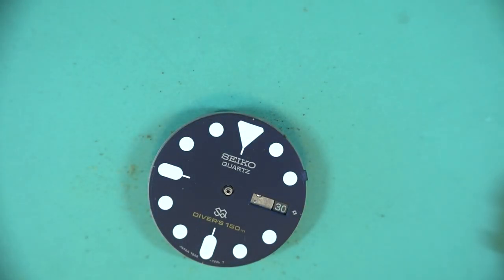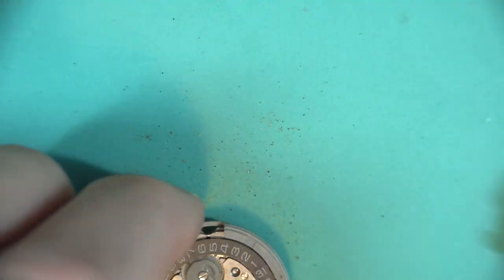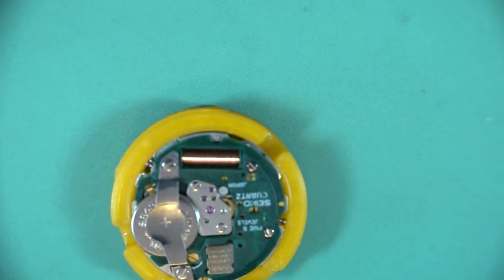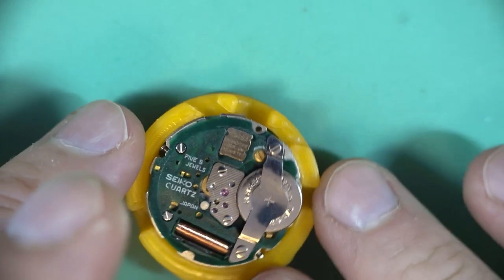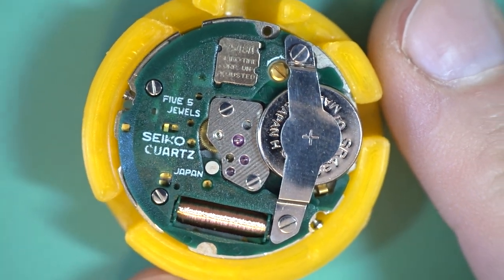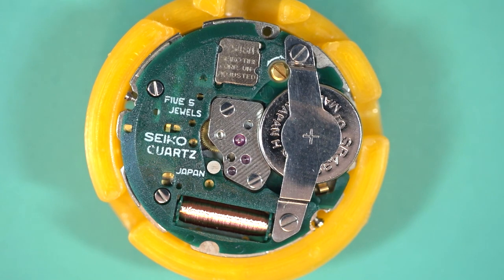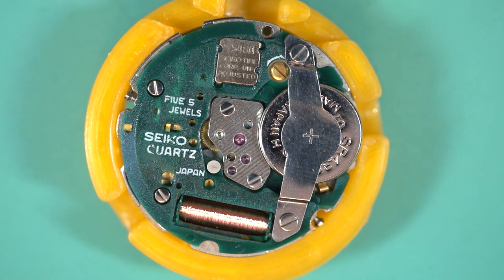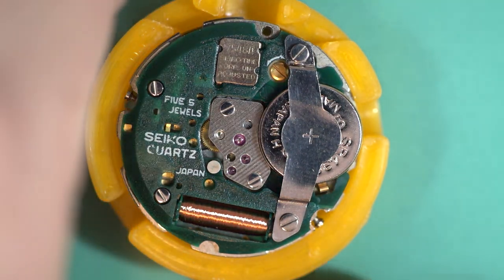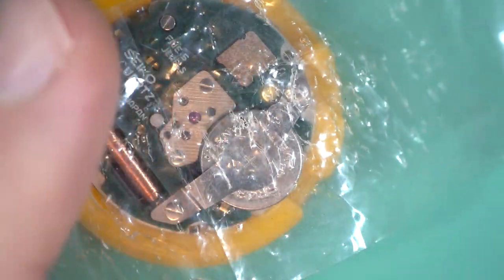So say for example you've got a 6309 and you wanted to put one of these quartz movements in because you're tired of winding it — you could easily do that. You could also do it with a 7546, which is basically the same — I think from memory it has slightly fewer jewels or something like that. I remember years ago when I first got into this, that's what a lot of people used to do — their 6309 would die and rather than spending a few hundred bucks getting it serviced, they'd just put a 7548 or 7546 movement in.